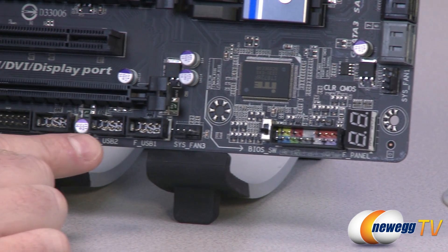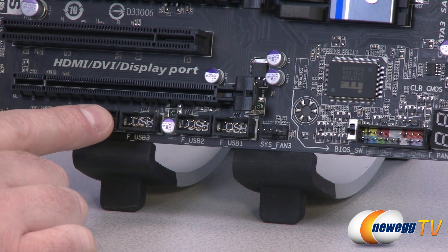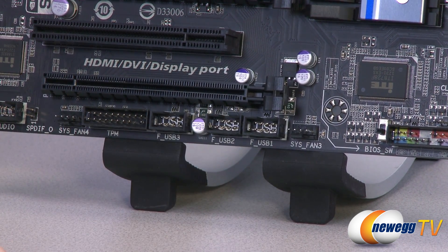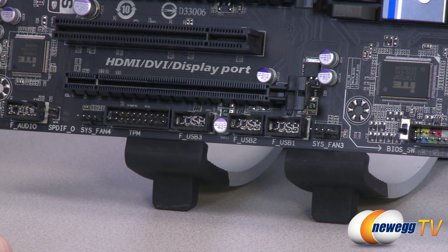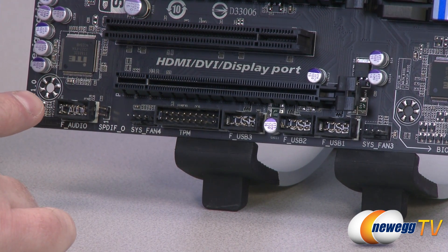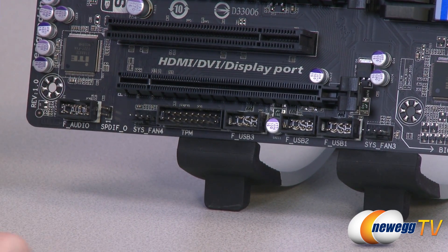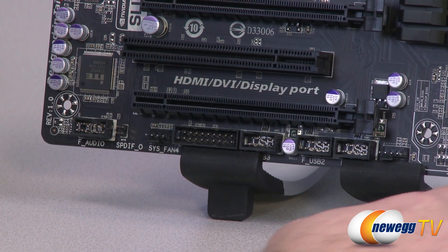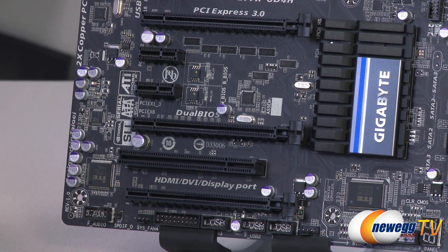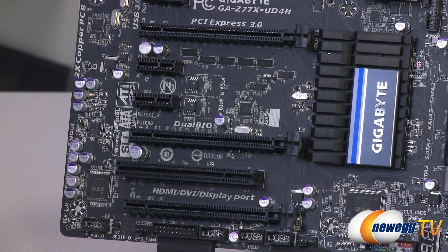Moving on over to the left there's a system fan header. There are three USB 2.0 connectors for front or rear panel USB 2.0 brackets — each of these supports two USB 2.0 connections. There's a Trusted Platform Module connector right there, another system fan header on the bottom of the board, an S/PDIF pin out, and a front panel audio connector compatible with either AC97 or HD audio that you can route to your case's front panel mic and headphone jacks. On the left side here you can see the audio chip — a Realtek ALC892 codec that supports up to 7.1 channel audio.